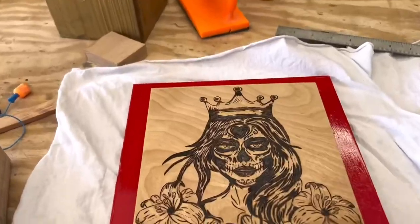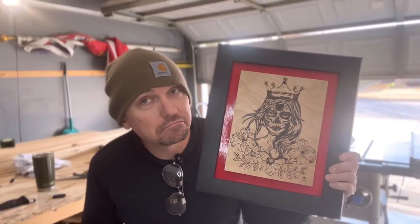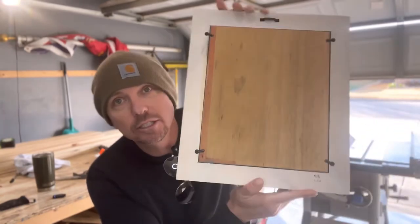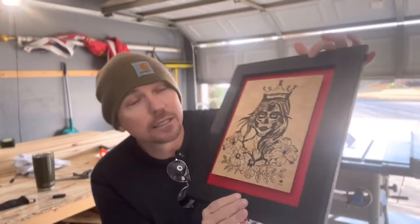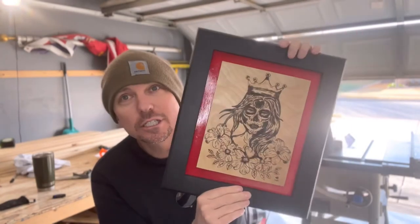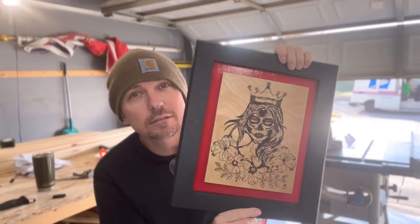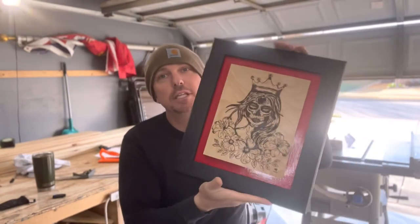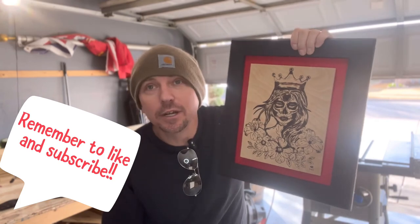I'm gonna put a little bit of glue on there, apply the piece, add some weight, and let it dry for an hour or two. That's it! Hope you all enjoyed the video — pretty simple as you can tell. Originally it was gonna be white but black ended up looking better, so I went with black — and I think it was a good decision, thanks to my peeps who gave me feedback. On the back, the whole art piece just pops out, so if you ever want to change the frame, easy — no problem. Thanks y'all for watching, I'll see you next time.